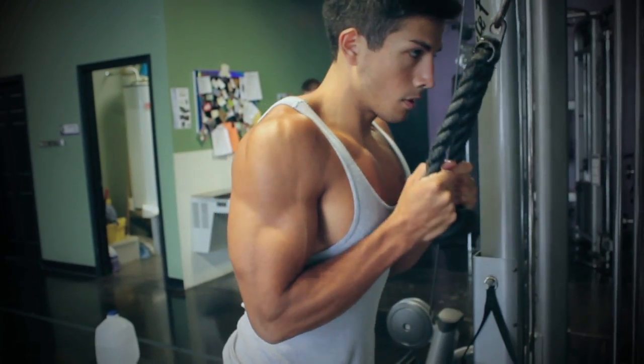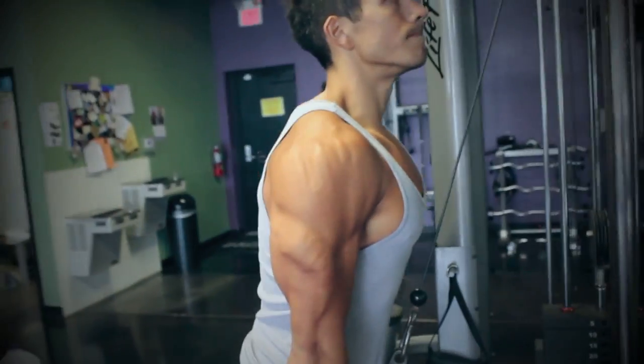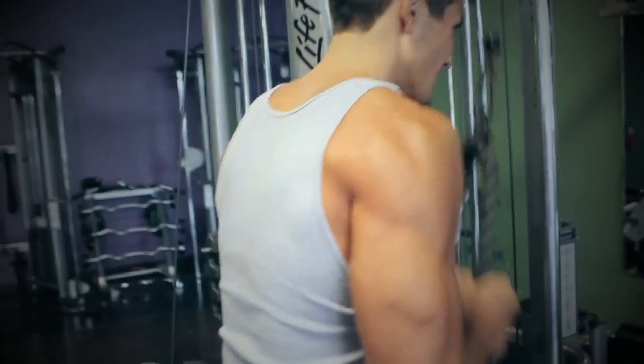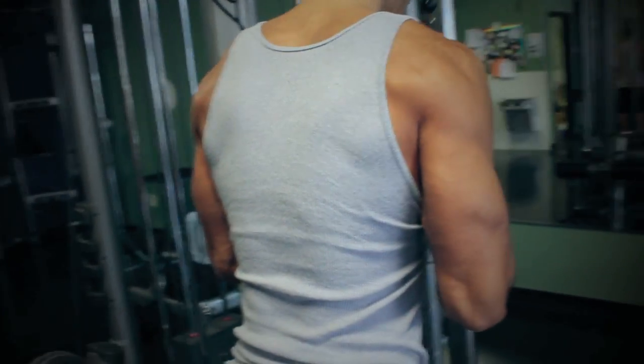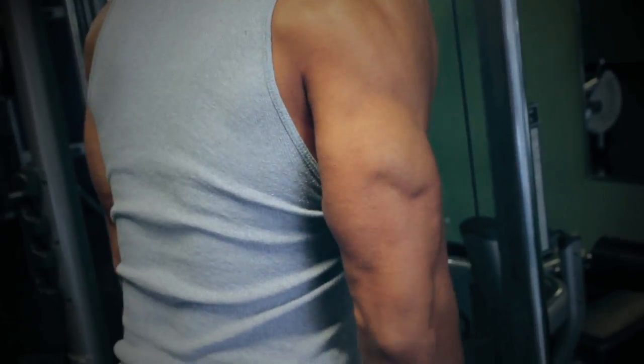Moving on to triceps guys — we warm up with the rope just to warm up the wrists and elbows. About 10 to 12 reps, really squeezing at the bottom. This whole summer shredding series has been awesome.